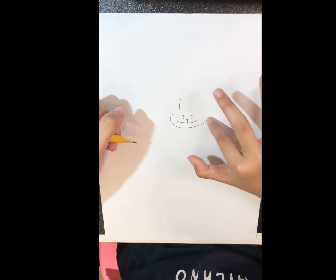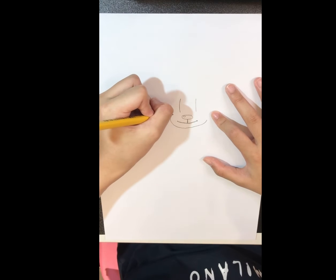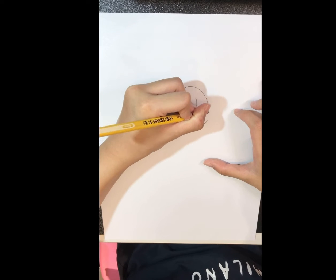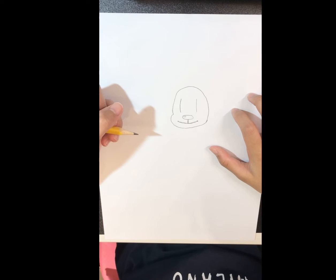So this is its cheeks. Then start here — it'll look like a bump — and draw and connect. And you're finished with its head.